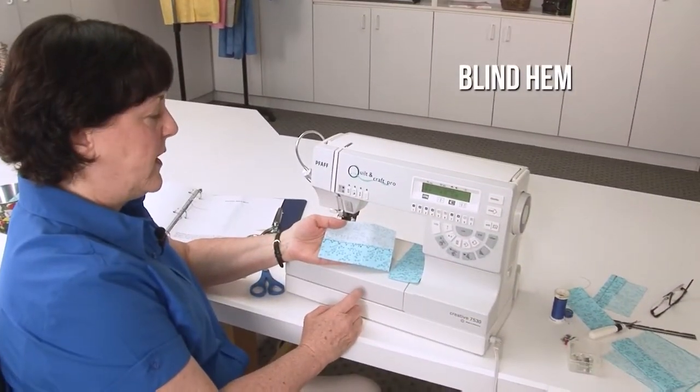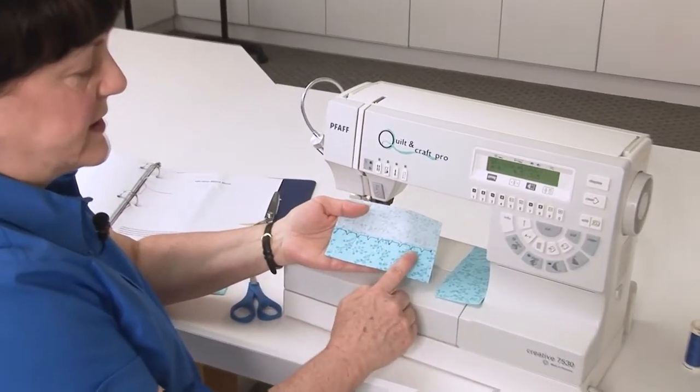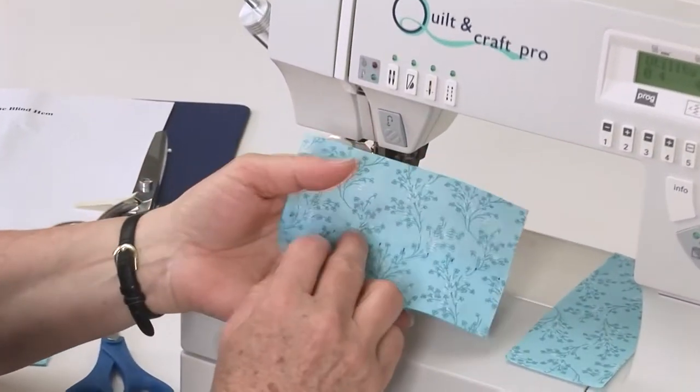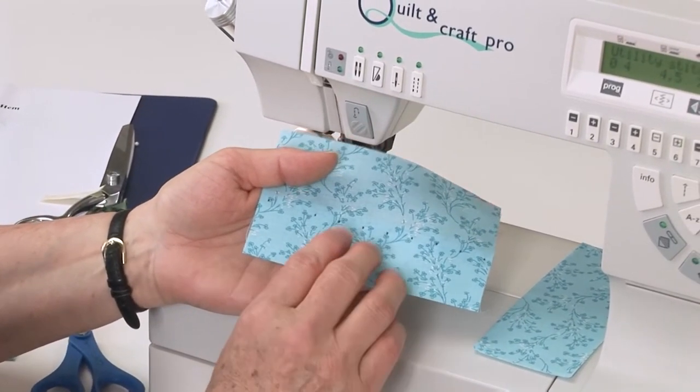Our next sample will be one of the blind hem - it's a machine blind hem. It looks like this on the inside of the garment. On the outside the stitching doesn't show very much at all, especially if you have matching thread.